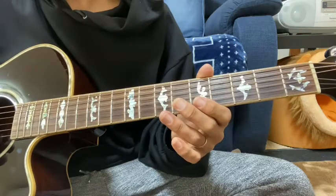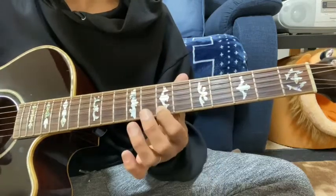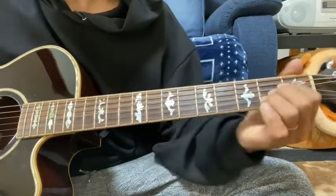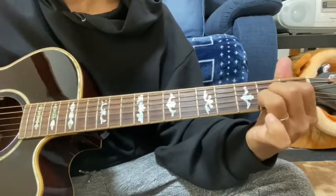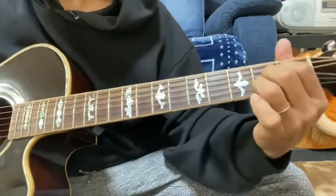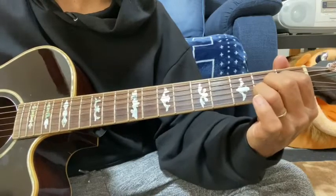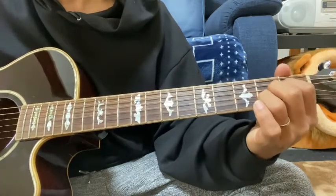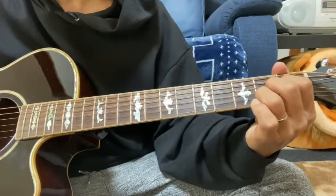2弦5から7、1弦5から7へスライドして戻して終わり。これはAのコードを5弦ルートのAをローコードのAを押さえて、5弦、4弦、2弦、3弦の弾きながら。